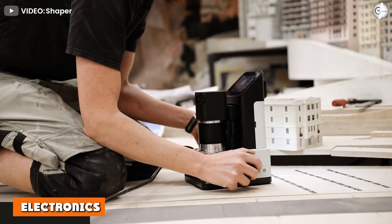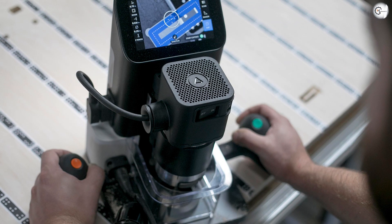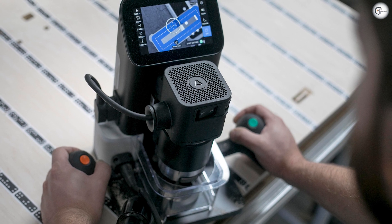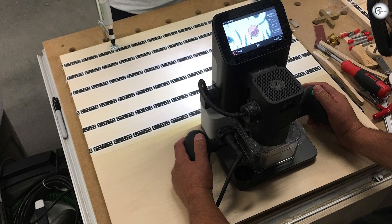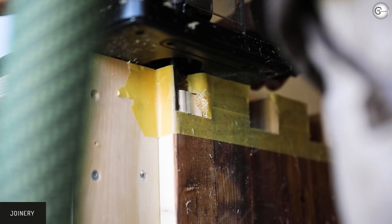Origin works on a 120VAC supply at 60Hz and draws a maximum current of 7A, meaning it can work off any standard socket. It has a non-removable capacitive touchscreen that lets you control the cutting process. The handles on the Origin have a couple of buttons for navigating menus on the touchscreen. It also has a built-in camera that lets you watch the cutting surface while cutting.